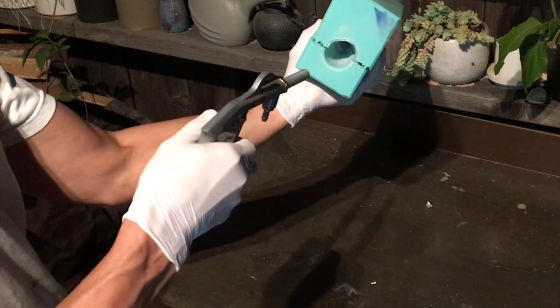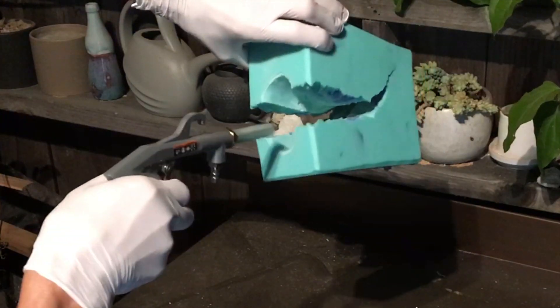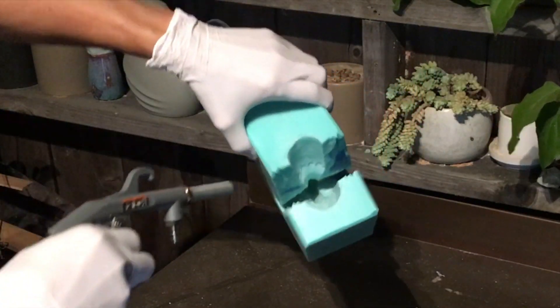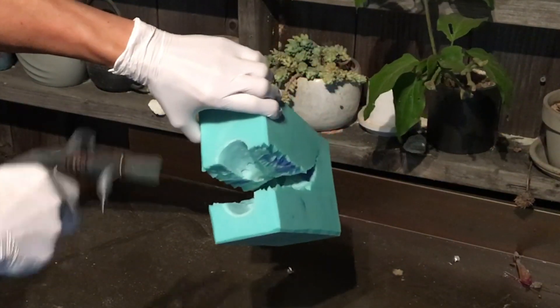Then I'll take it outside and blow a little air into it to remove any extra powder. Make sure you get it out of all the little details, otherwise it could affect your casting. Sometimes I have to go in there with a tiny little brush and stab the brush in to really make sure I get it out.